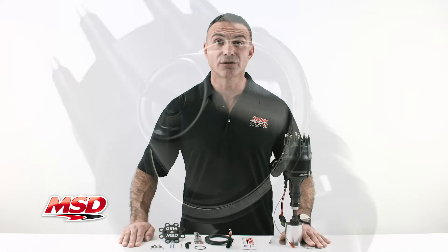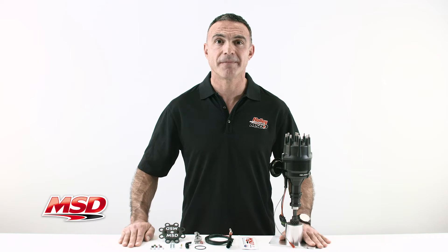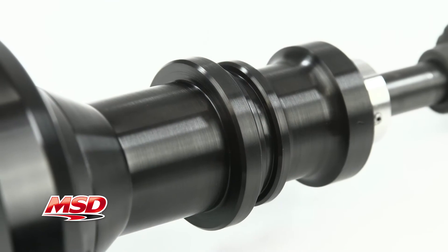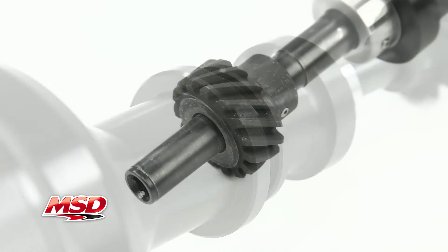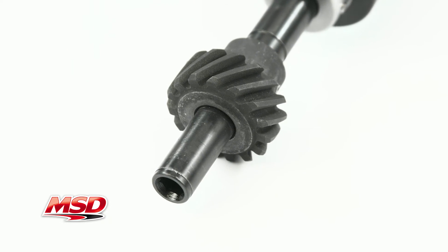For protection, there is also an easy-to-set rev limiter. The aluminum housing is anodized black and houses the QPQ-coated shaft that rides on a steel ball bearing. The distributor comes with an iron gear, but steel gears are also available.